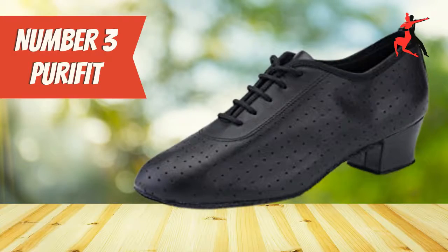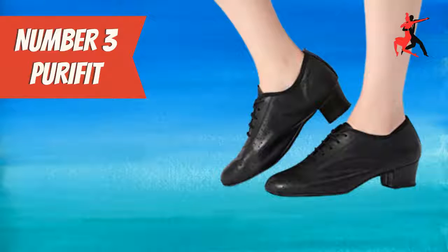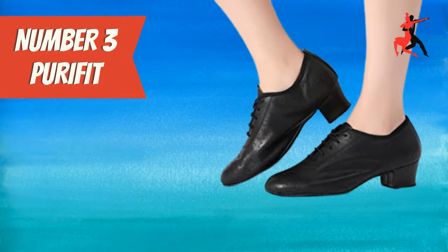Number 3: Purifit Women's Ballroom Dancing Shoes. This is a great pair of practice dance shoes for women, and you can use them for all different ballroom and Latin dances. These shoes are comfortable and sturdy for practice, and they have leather uppers and a suede leather sole. They have a low 1.6-inch Cuban heel.